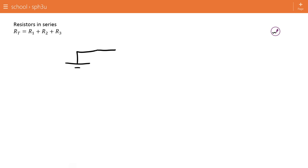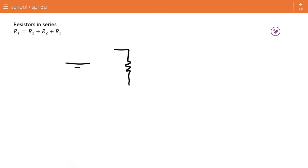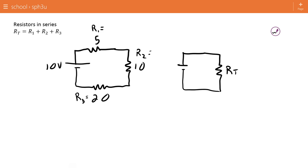Just to prove why, I'm going to solve this circuit right here. Let's say I have this circuit with resistances of 5, 10, and 20 ohms, and a 10-volt battery. So if this is R1, R2, and R3 — that numbering is arbitrary — what we want to do is take all three resistors and create a circuit that has one resistor with the same effective total resistance.